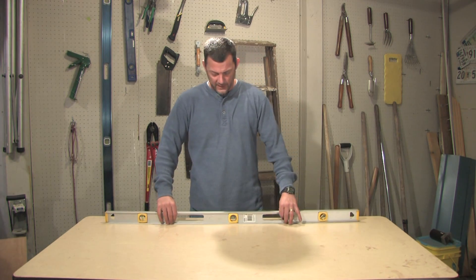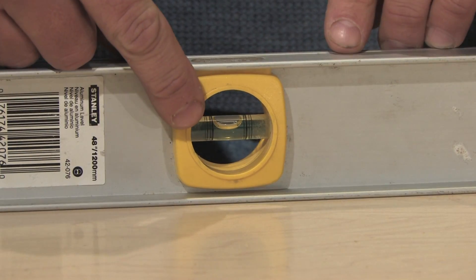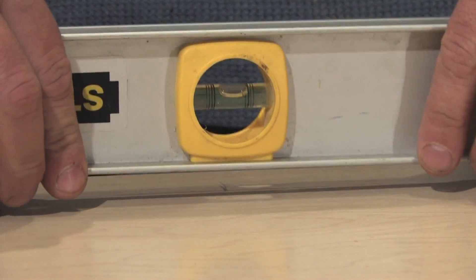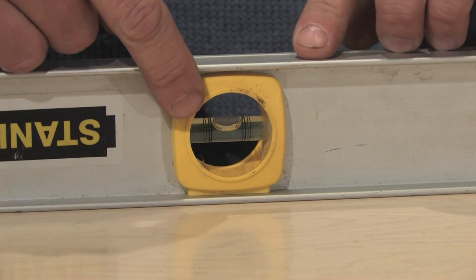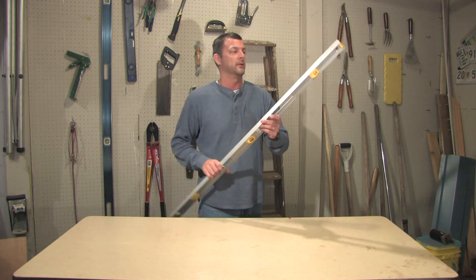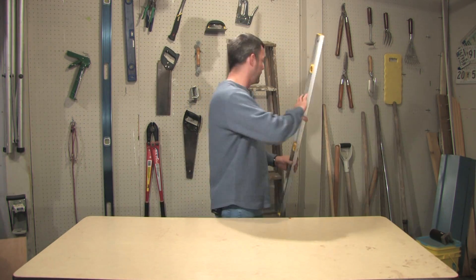Take your level and place it on a flat surface. Take a look at where your bubble's at. If I flip this over, the bubble should be in the same spot, which it is on this level. So we know that this level is good on the horizontal plane. Let's check it for a vertical plane.